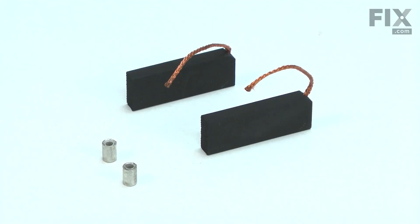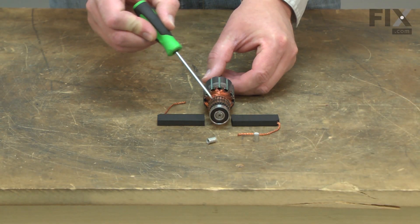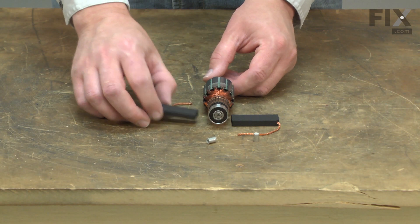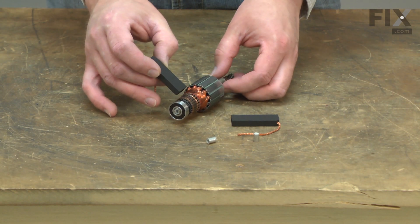Your compressor's motor uses two carbon brushes to conduct electricity to the armature. The brushes conduct electricity to the armature through its commutator. The carbon brush will wear down over time from rubbing against the rotating commutator and will need to be replaced.